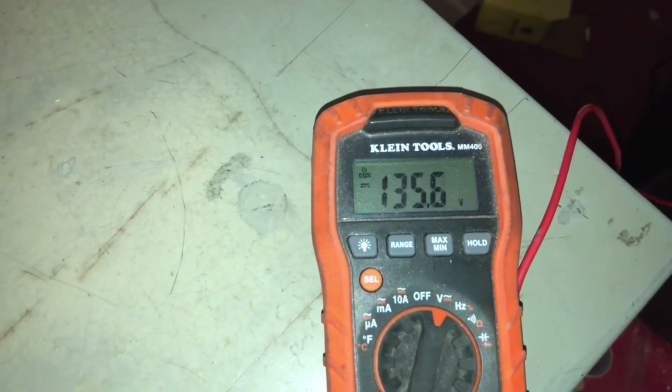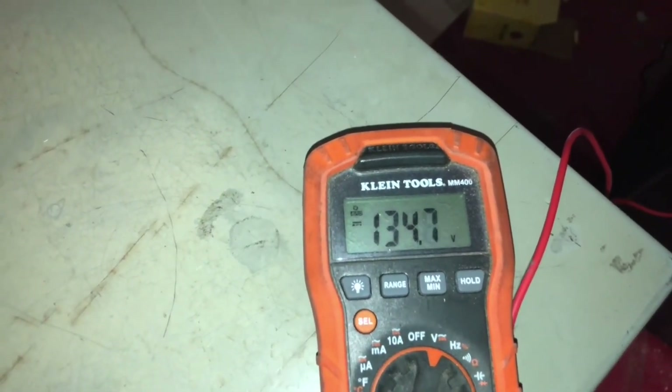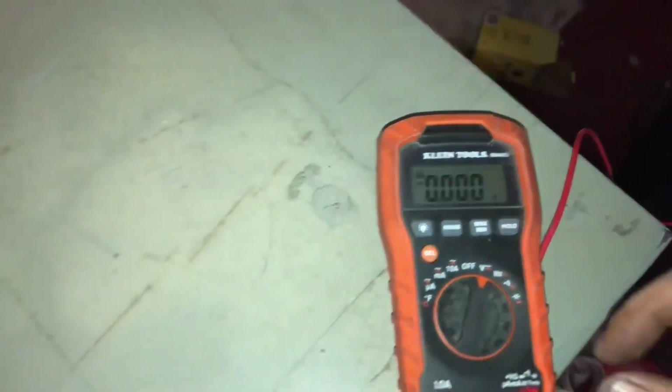There we go — it's 135, 136. I believe it should be at 130 for this chassis; it's either 130 or 123.